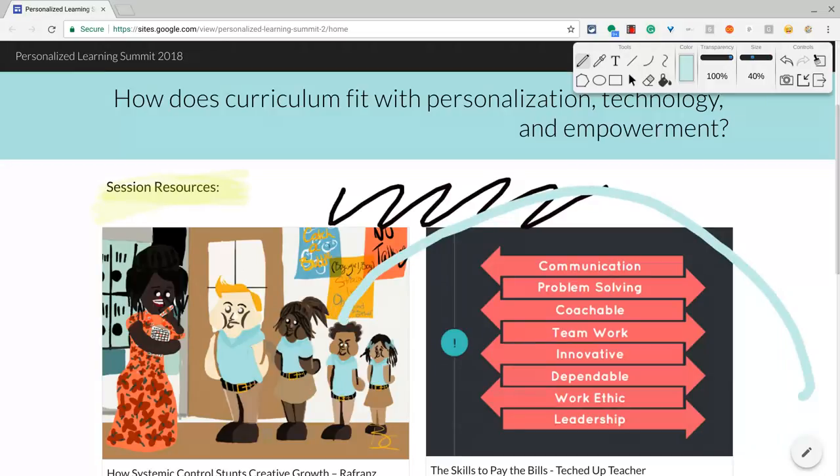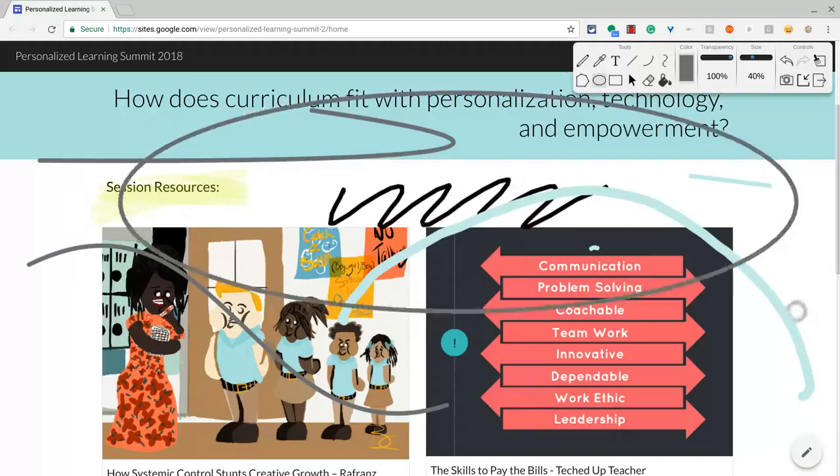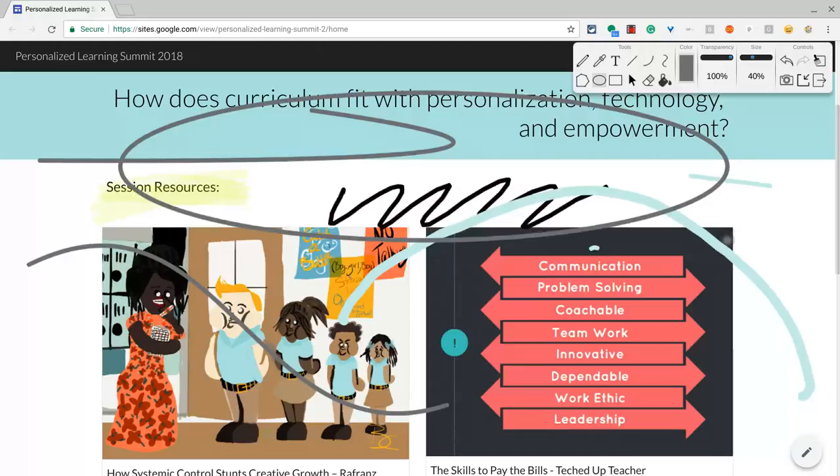Now let me show you some shapes that you can do. You can do lines, and let me get a darker color — I'll go with that one right there. Let's do a curved line — there I can bend it however I'd like. That's kind of cool. I can do a double curved line, bend it in one place, bend it in another. So that's really fun. I also have shapes — a circle or oval if I want, and a rectangle as well.